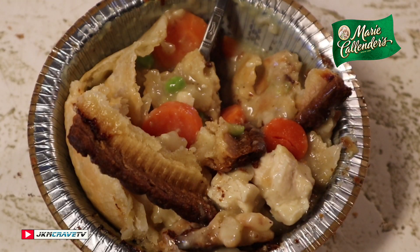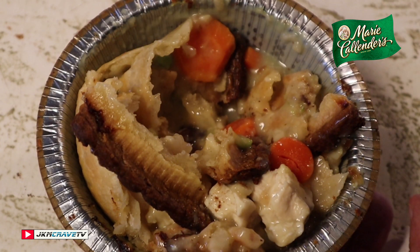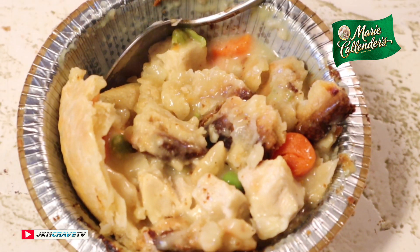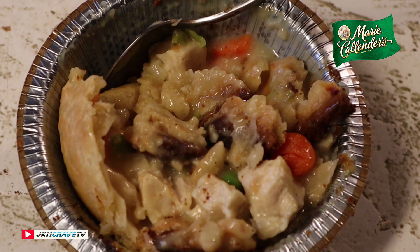If you are lucky enough to live near a place that sells Marie Callender's, definitely go and try them out. You guys have the green light — you will definitely enjoy it. That was my review, I hope you guys enjoyed it. Take care, God bless, so long.